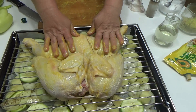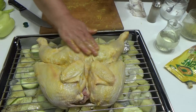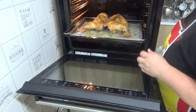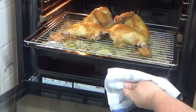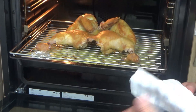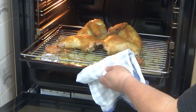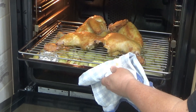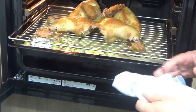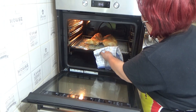Ispod žice je krompir. Pred sami kraj, jedno 10 do 15 minuta, dodat ćemo papriku. Vidite kako se lagano i lepo peče na 180 stepeni. Ako je u pitanju ventilaciona rerna, nemate potrebe da okrenete. I povrće se dole lagano isto peče. Otprilike vam treba negde oko sat vremena da se i jedno i drugo ispeče.